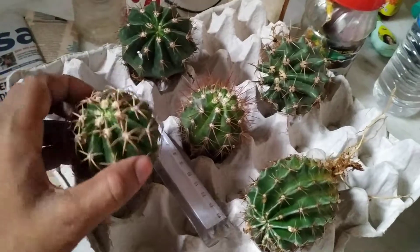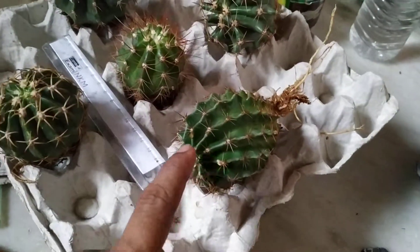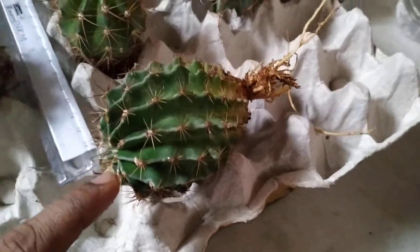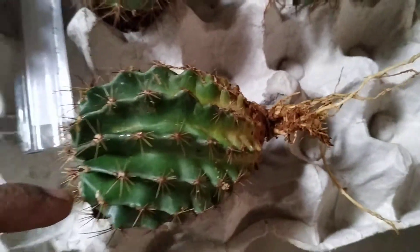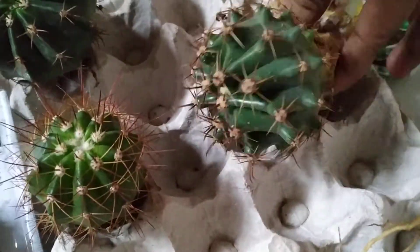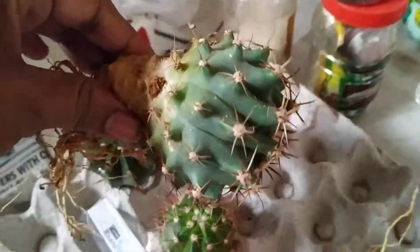This is Mellow Cactus Curvy Spinous. This is Hematocactus Seti Spinous — very beautiful Hematocactus Seti Spinous — and the Ferrocactus. This is Ferrocactus.